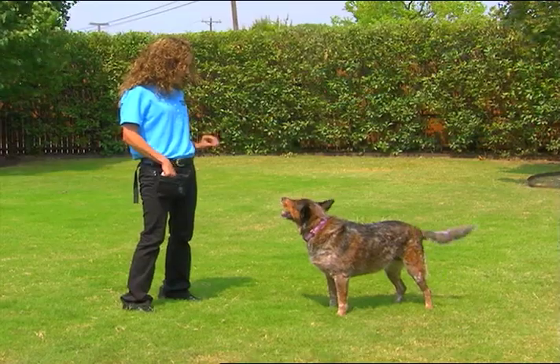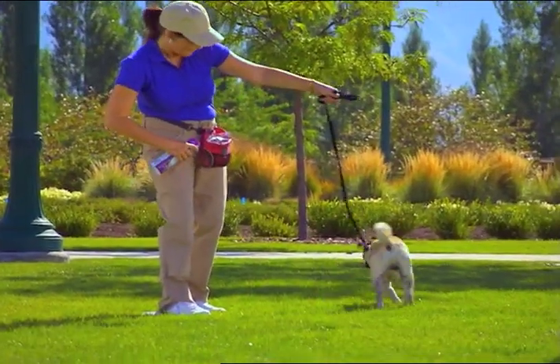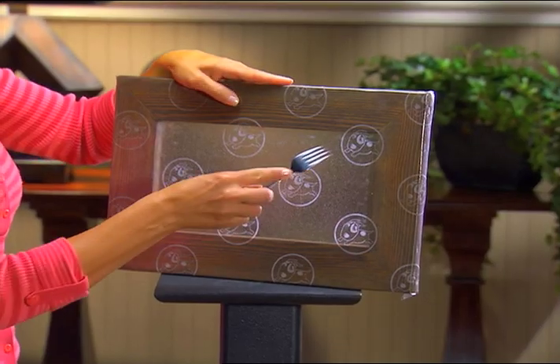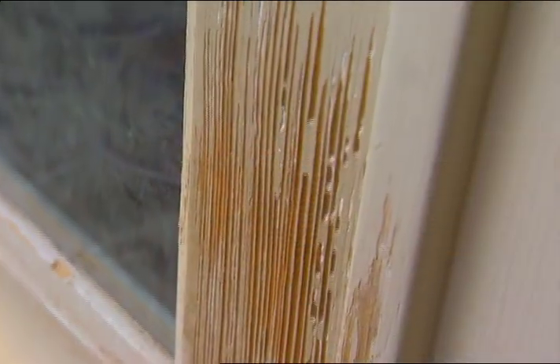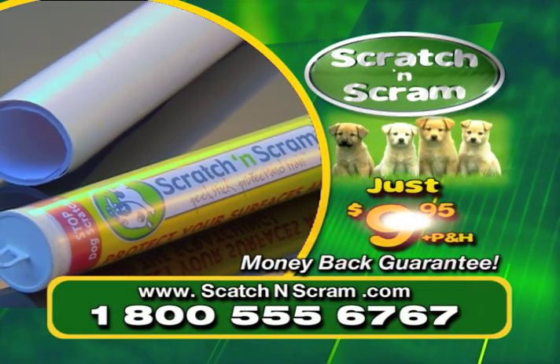Scratch and Scram uses the same safe citronella scent that professional dog trainers have used for years to train their dogs. Whether you have a big dog or a small puppy, Scratch and Scram is extremely durable and can protect your home from even the sharpest claws. Why spend hundreds of dollars repairing scratch marks in your home when you can get Scratch and Scram for just $9.95?